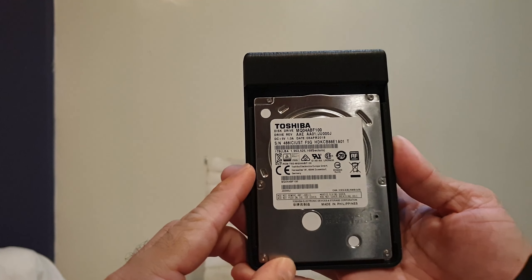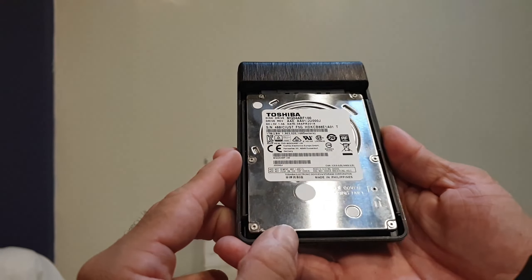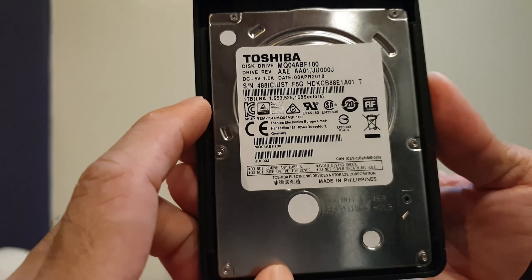So this is my hard drive as you can see. I think this is a 1TB hard drive.